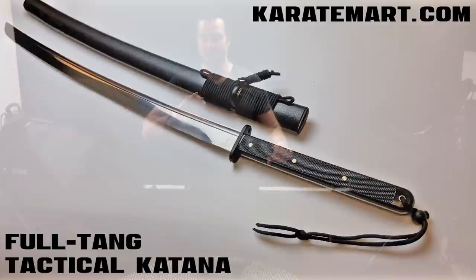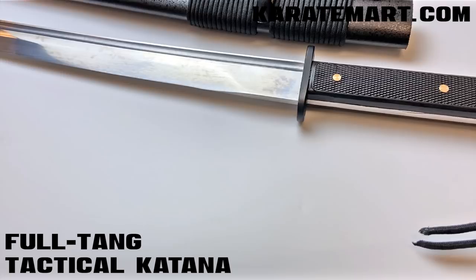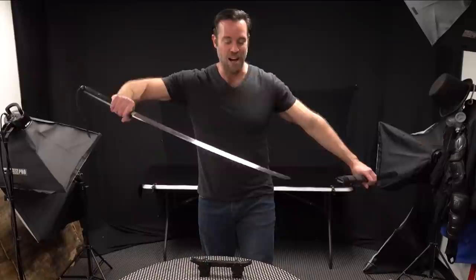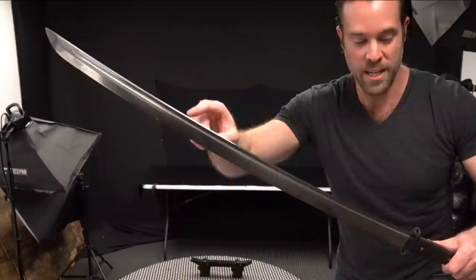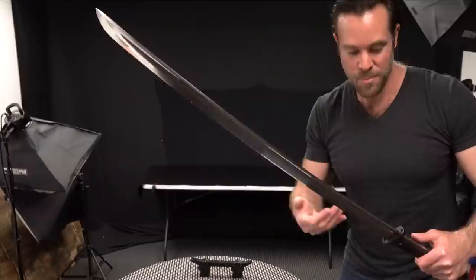The next sword we're going to look at is called the Full Tang Tactical Katana, and this is one of our more inexpensive swords on KarateMart.com. All of the swords we showed previously had traditional handles, whereas this one actually has an ABS plastic handle, which is kind of cool — it's comfortable and has a more modern look and feel. If we look at it closely, we can see that it's actually a full tang blade going all the way down the handle, which is really nice.